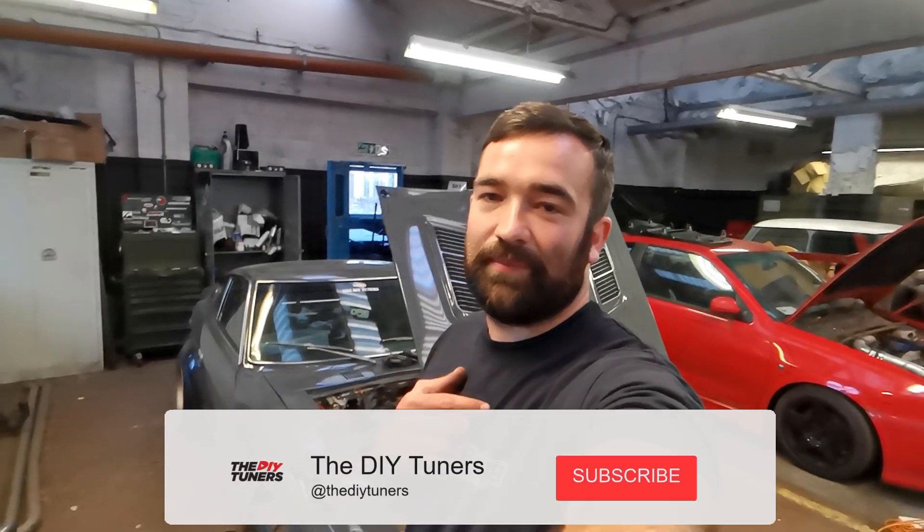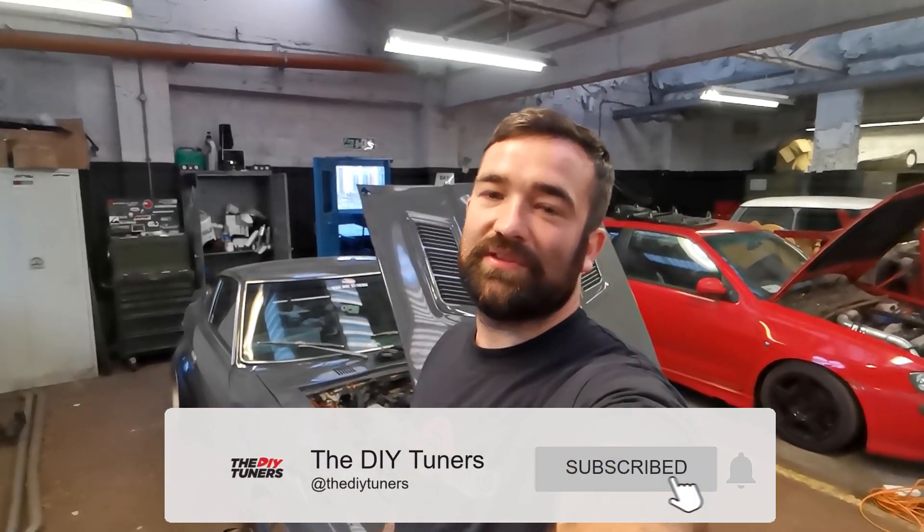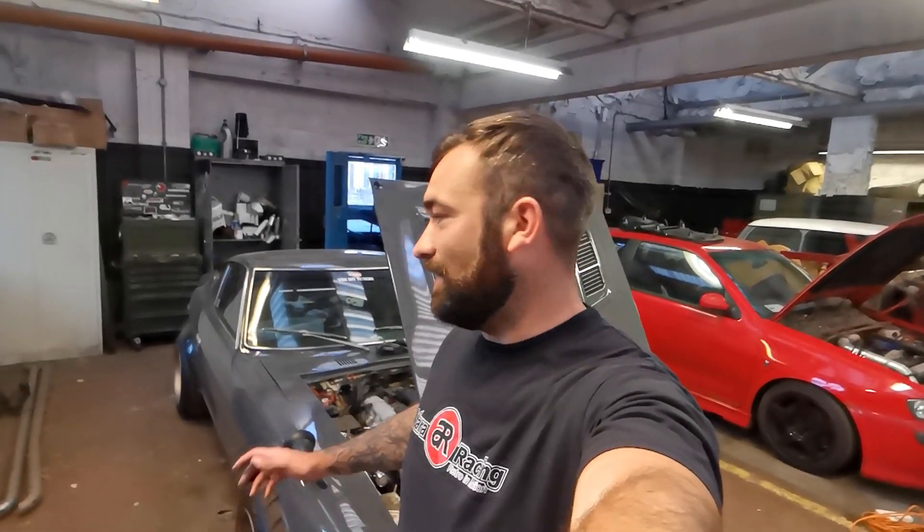Right, so that's it for this one — just a short one. We're going to leave the engine in so that any potential buyer can come down, hear the car running, and stuff like that, and then we'll pull it out. Hit that subscribe button and join us on the next one where we'll start pulling the engine out, pulling the complete car apart, and send it off for blasting.